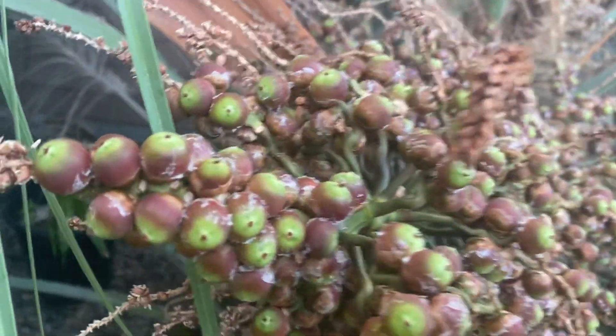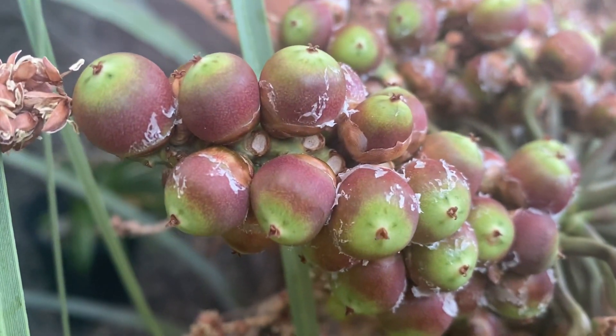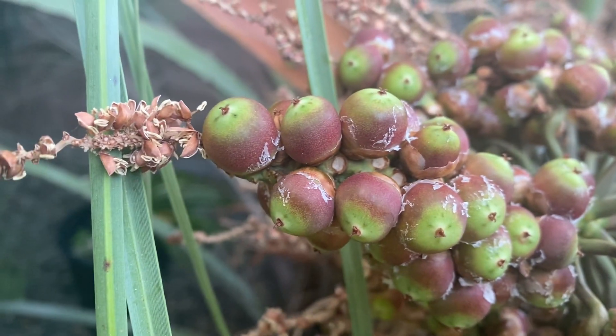Anyway, I'll zoom in real close — getting there. Thanks for watching.